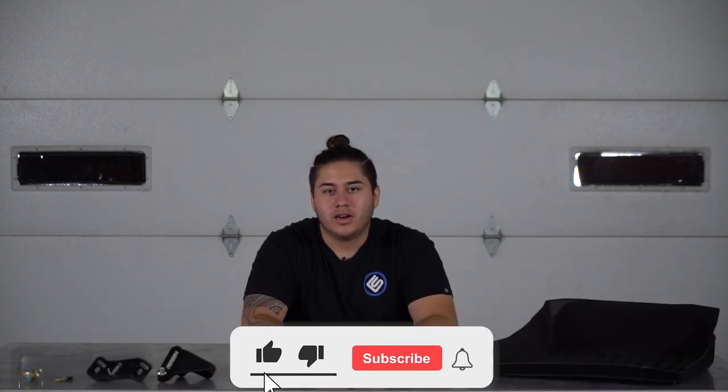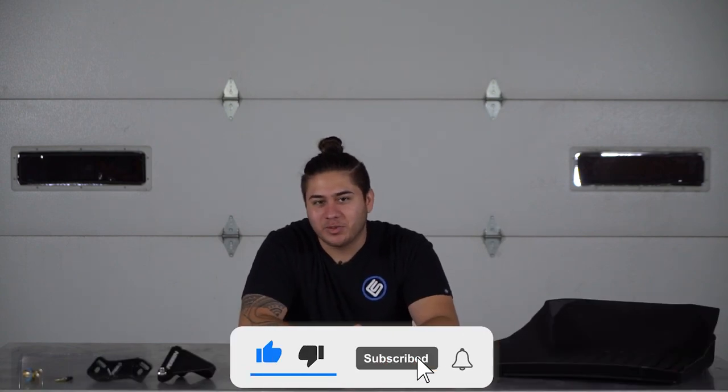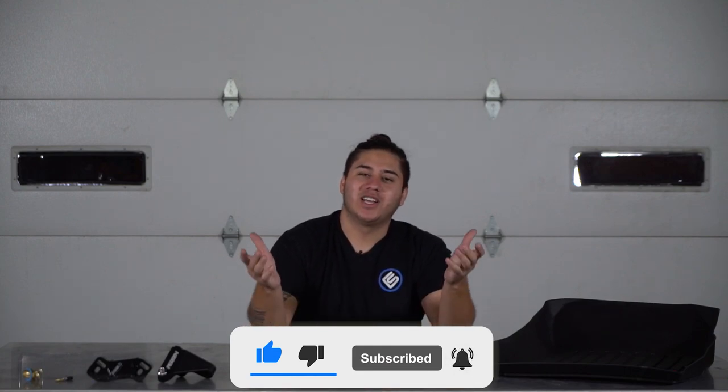It's super worth it. And those were the top five mods to make your life easier. If you like the video, be sure to like, comment, and subscribe — it lets us know how we're doing. Have yourselves a great day and I'll see you in the next one.